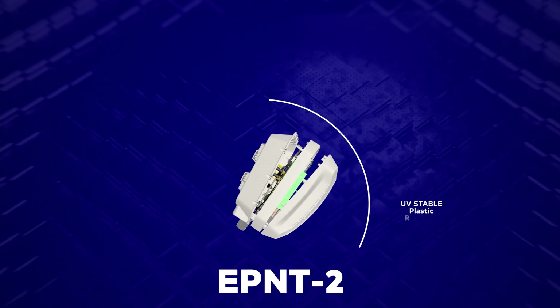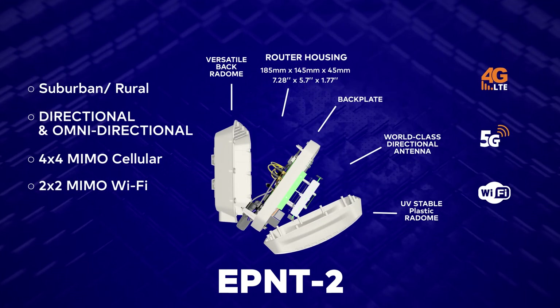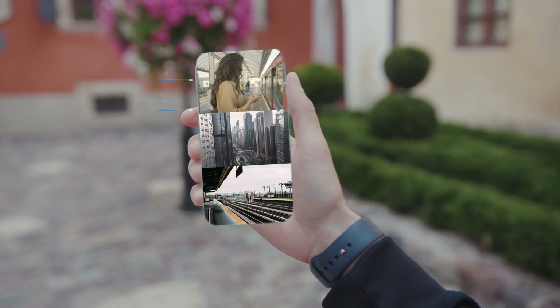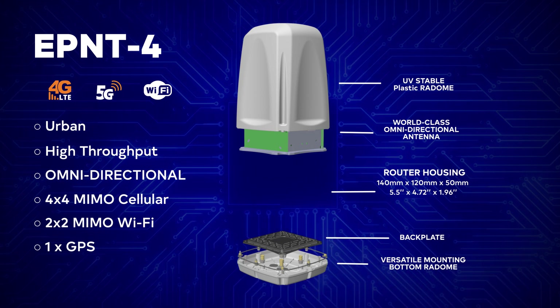The E-Point 2 works really well in suburban and rural areas where fewer base stations are visible. The E-Point 4 is made for urban areas where more throughput is required.